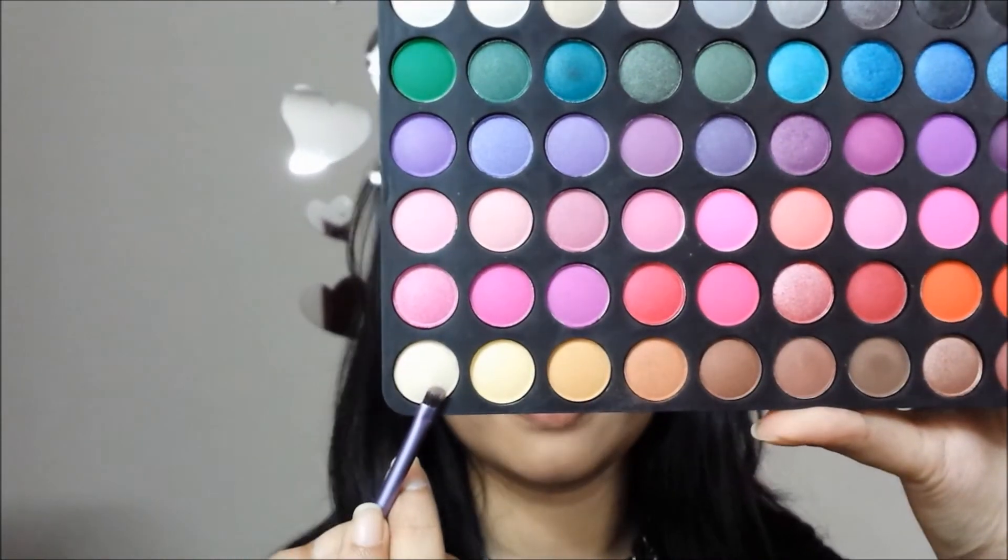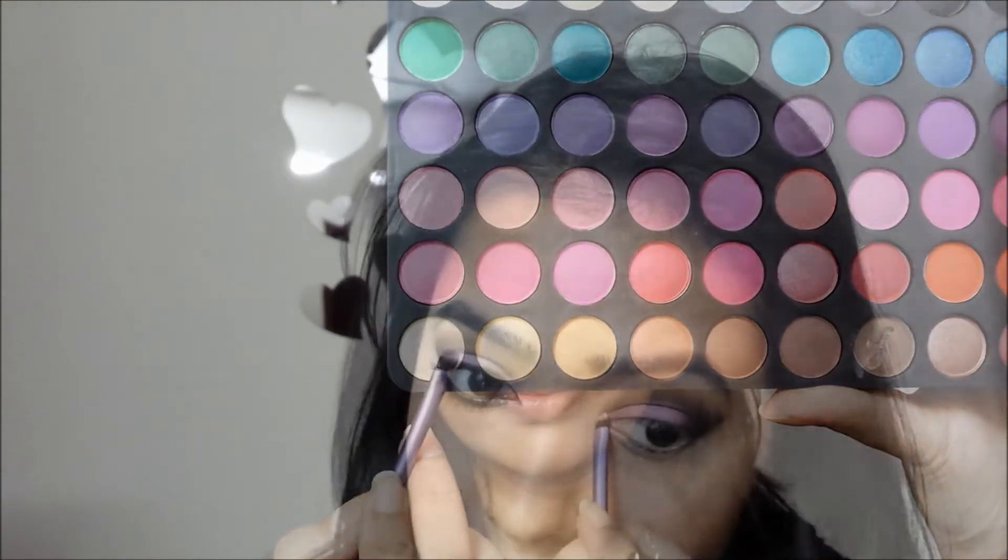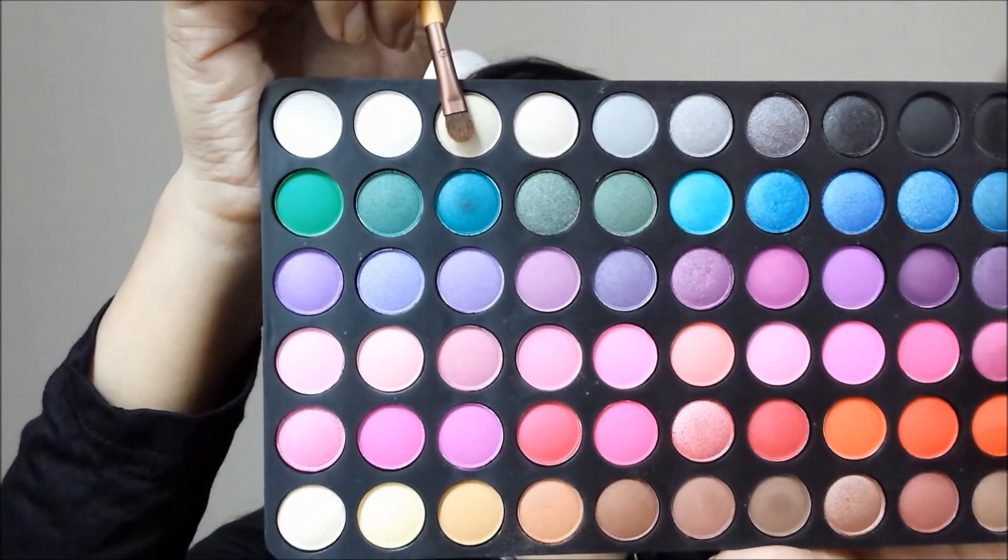Next, with this light golden shimmery shade I'm highlighting my inner corner. To highlight my brow bone I'm using this golden cream eyeshadow.